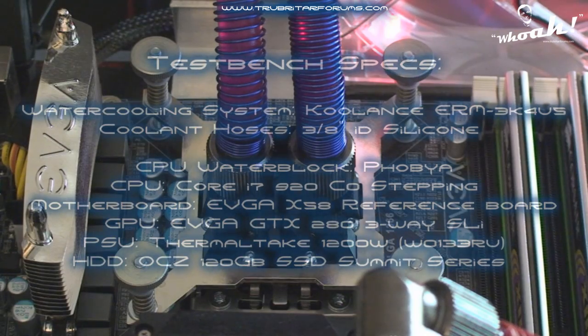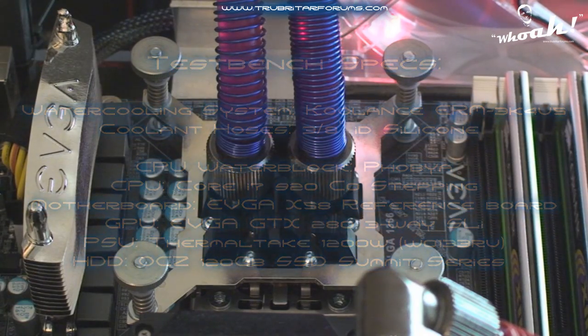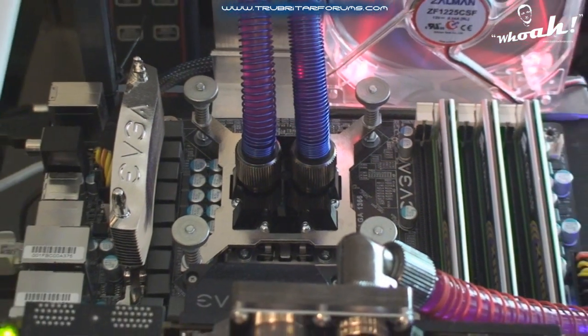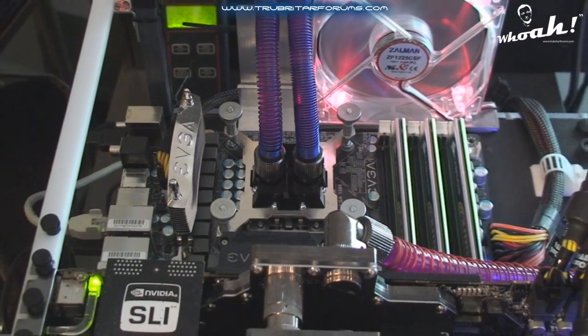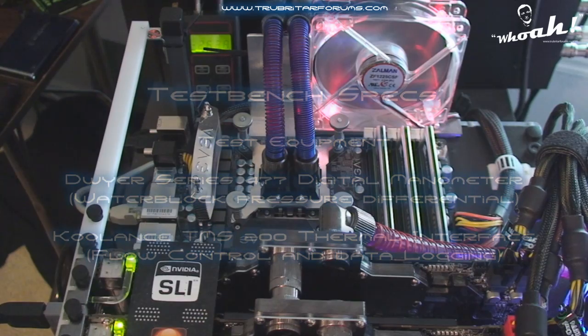Here are the specifications of the test bench we're going to be using today. We're using the Coolants ERM-3K4U5 water coolant system with 3/8 inch silicon hoses, and the CPU we're going to be cooling is the Core i7-920. During this test we're also going to be checking the flow rate and the pressure differential across this water block.